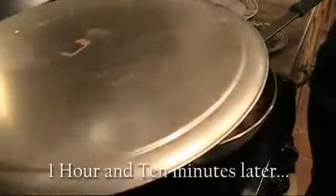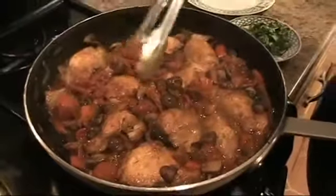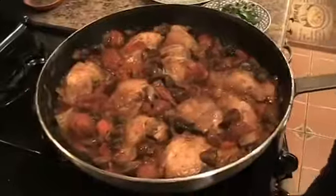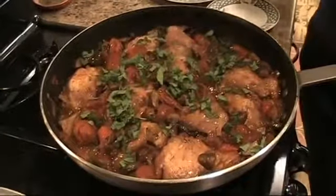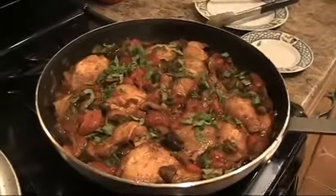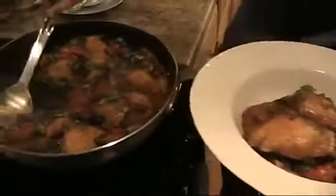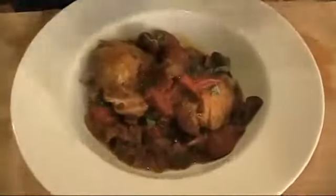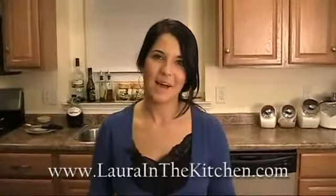It's been about an hour and ten minutes — this is perfect, absolutely perfect. You can see the chicken's falling apart, nice and tender. The sauce with the red wine and the veggies has reduced. I'm just going to put in some more fresh basil. There we have it — let's finish it off with a nice sprig of basil. Chicken cacciatore. Simple, easy, and a bowl of delicious. To get this recipe and other recipes, visit my website at www.laurainthe kitchen.com. Bye-bye.